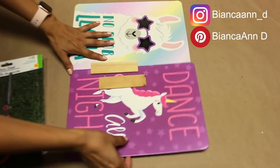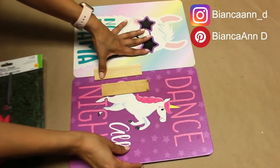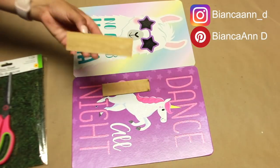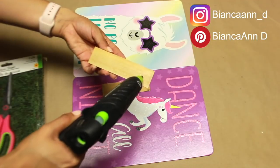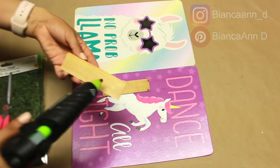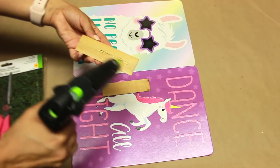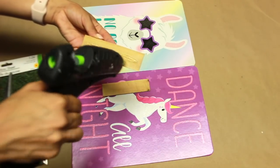To put the cardboard pieces together to make the sign, I'm using a couple of scrap pieces of wood and adding hot glue to combine the two. You can use anything from craft sticks, or if you have leftover scraps of paint sticks, you could use those too.